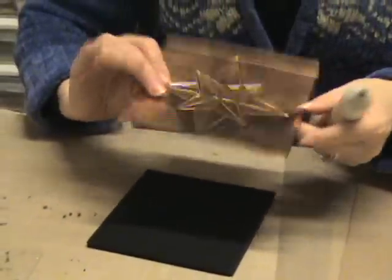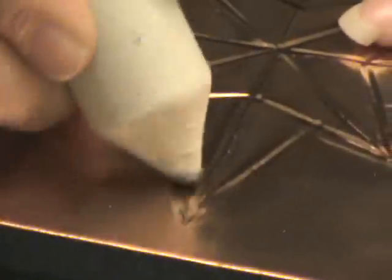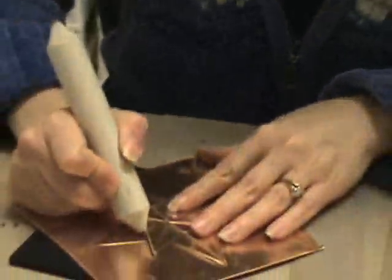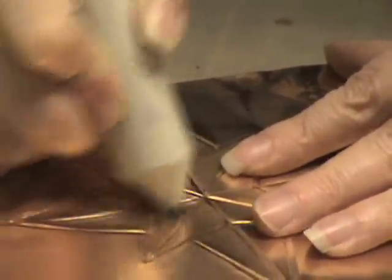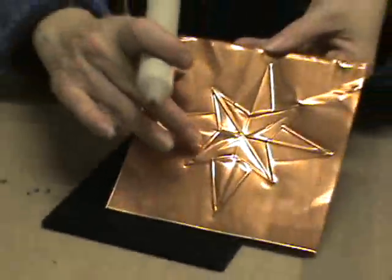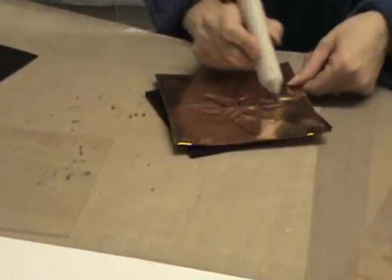Once you finish refining it looks like this. Now the next thing I'm going to do is puff out the design so that it sticks out a little bit. To do that we use the thicker black mat and turn it to the wrong side — the opposite of the side we just refined. Go in between the lines and kind of color in, and then it'll puff out. You can see the puffiness, and you're going to puff all of the little sections of the star. Once you've puffed the whole star, this is what it looks like on the wrong side, and this is what it looks like when you turn it over.